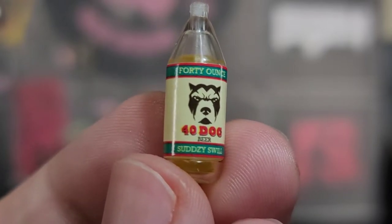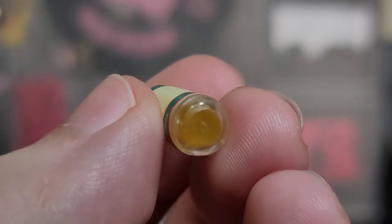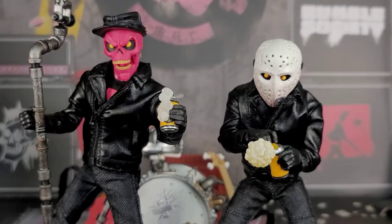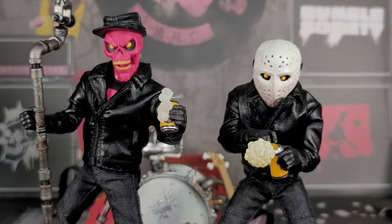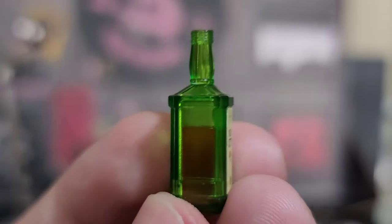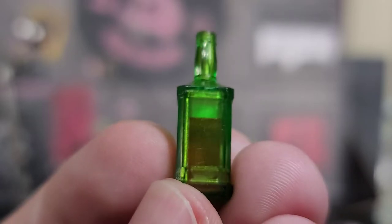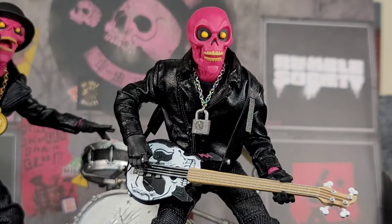Diving into the booze, we got a 40-dog beer called 'Sudsy Swill' — a 40-ounce. I love this thing; the beer in there reminds you of King Cobra days. We get a six-pack of beers, two foaming effects that go over the beers, and two spraying effects so you can have them spraying on the crowd or on each other. Just in case you're not a beer drinker, we got some 'Wild Kitty Whiskey — Extra Aged' in green translucent plastic. I love how you can see the liquid in the bottle and the 40 — it just adds more to these accessories. This Pink Skull set is just crammed with so many different accessories.